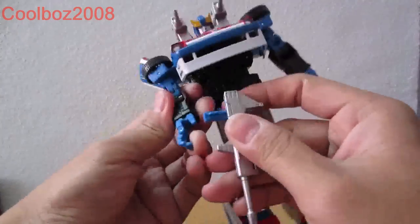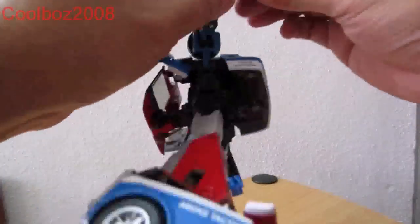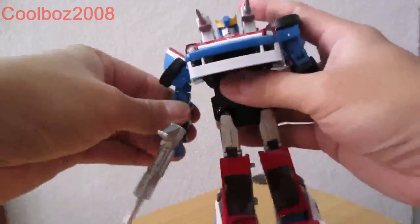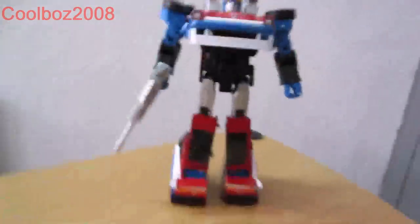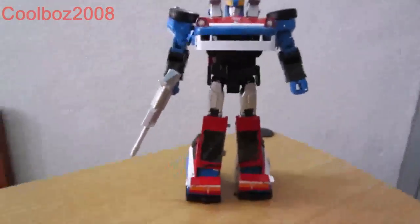There have been several reports of MP19 being unable to hold his weapon properly. Here is MP19 with his weapon. As you can see, he's terrible at holding his gun — it should be straight.